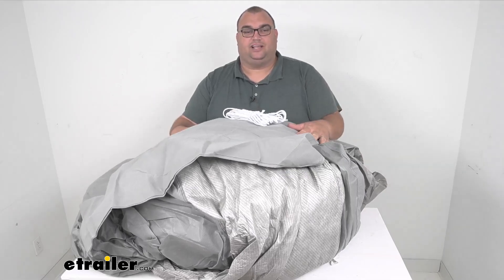Hello neighbors, Stephen here with eTrailer.com. Today we're going to be talking about the ADCO SFS AquaShield trailer cover, specifically for gooseneck horse trailers.